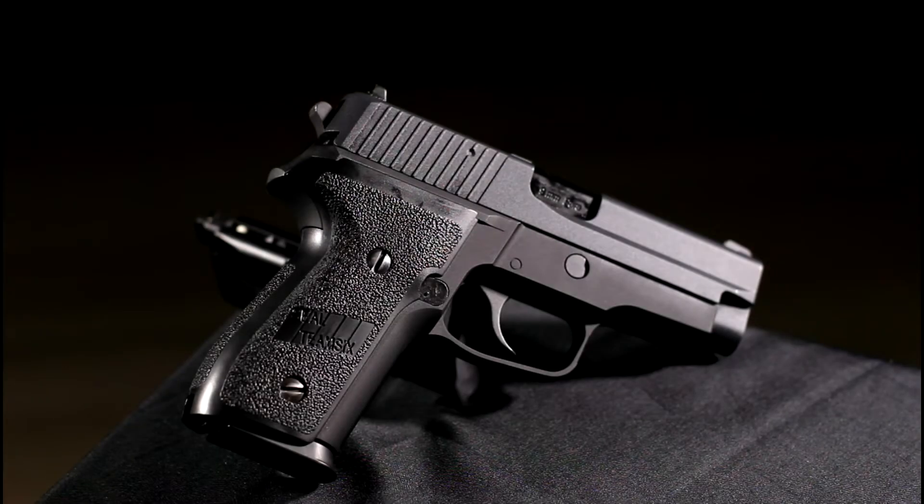Today, we are taking a look at the WE-TECH SIG F228. This replica of the popular P228 pistol is, as we have come to expect with all WE pistols, solidly constructed with ABS grips, while the frame, slide and barrel are metal.